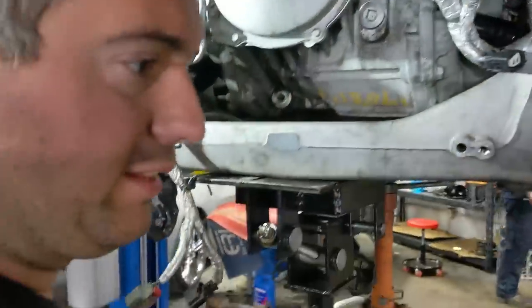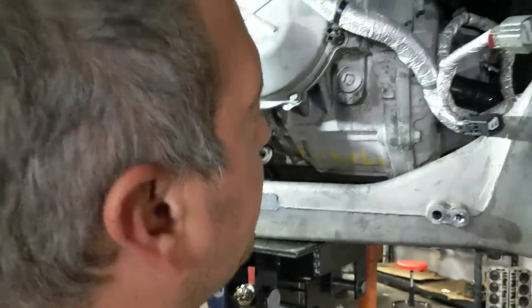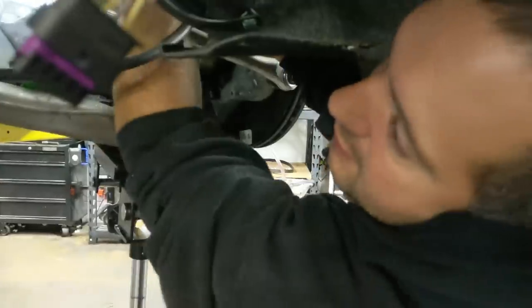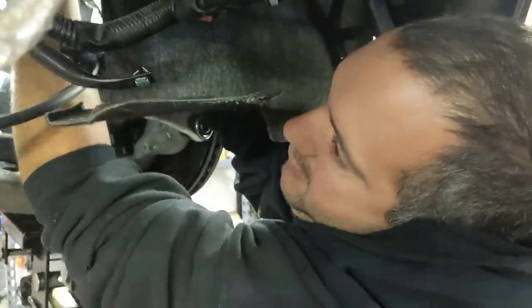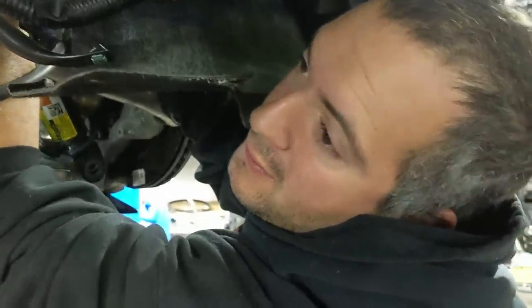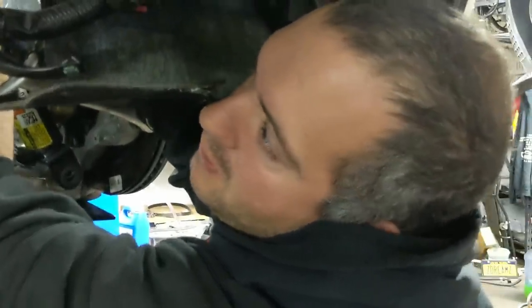I actually installed it and the seal came out, so I took it back out and then put it back in. New diff's in. Just putting the suspension back together, then gotta put fluid in it, put the bumper on, exhaust on, and we're good to go.